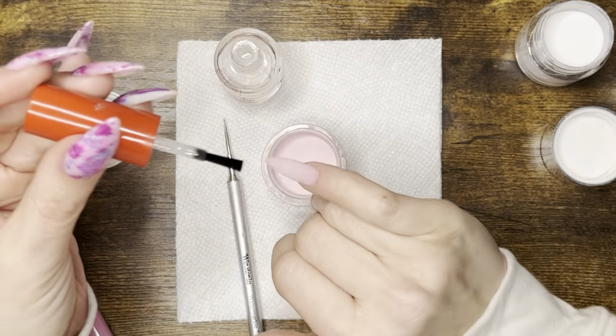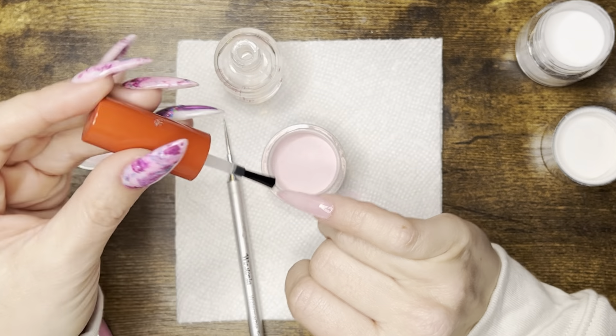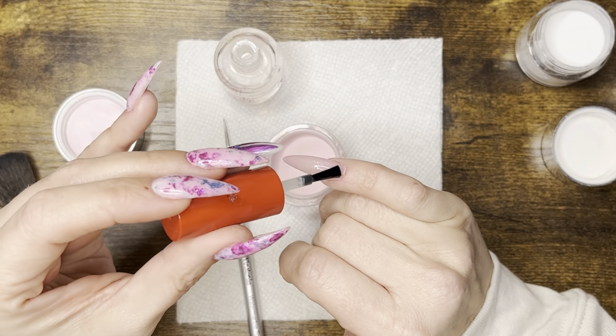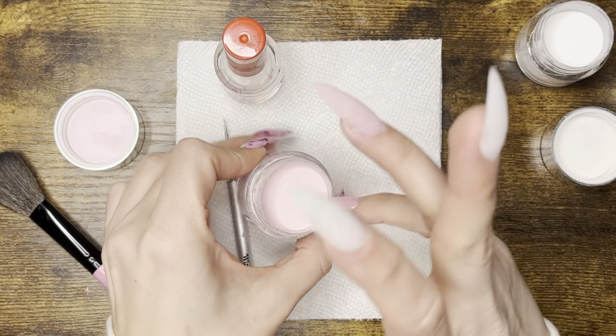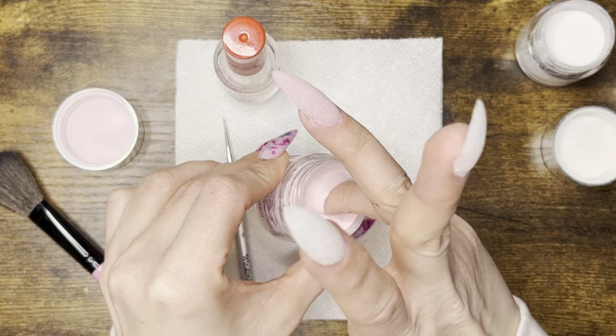Now I'm going to apply the second layer of pink punch. I'll do it just like the first — applying the dip base, dipping into the powder, cleaning up the cuticle area, and then moving on to the next nail.